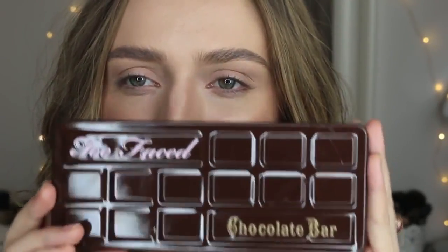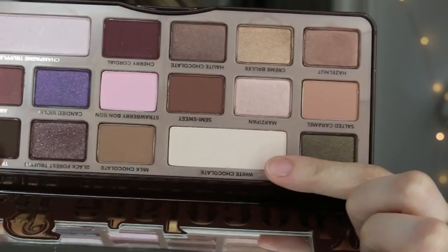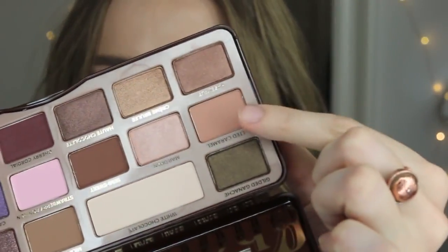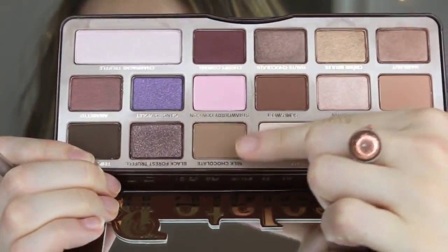First look using the Too Faced Chocolate Bar Palette. I've already applied my MAC Painterly Paint Pot and I also put White Chocolate to set it in. I'm going to take a little bit of the Salted Caramel shade with the Luxie 205 brush and buff that into the crease for a transition shade. Then I'm taking a MAC 217 and going in with the shade Milk Chocolate, popping that in the crease as well to deepen it up.